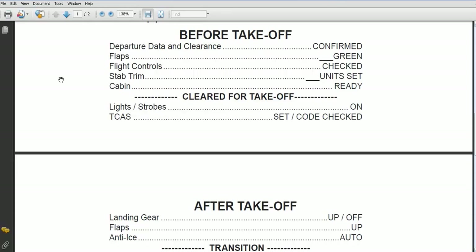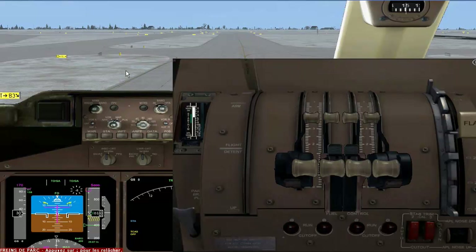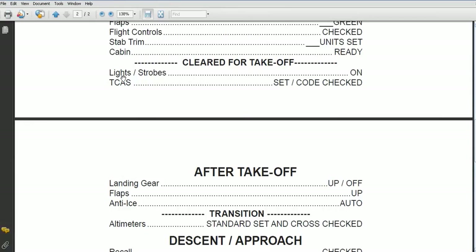So departure data and clearance — we can assume we've done that. The flaps are 10 and green, that's checked. Flight controls are checked. Stab trim: 5.4 or so. And the cabin is ready.